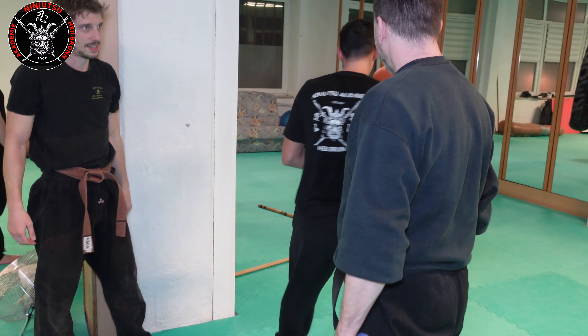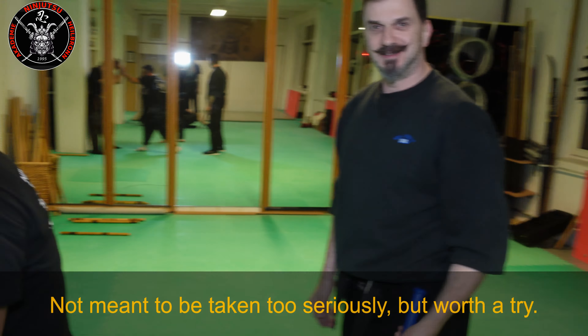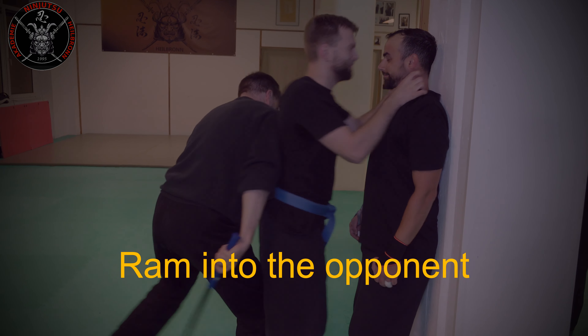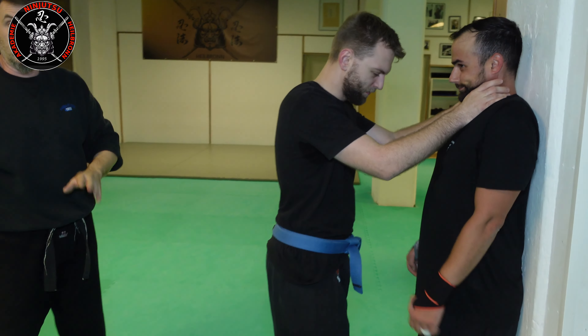I go with the tip against the clavicle from the front, or I go into the clavicle notch behind it, and then go into sankaku shime. I can also do it across the face when he holds his chin very deep and I cannot reach the neck — I use the face instead.